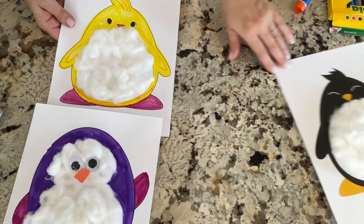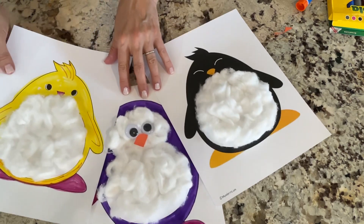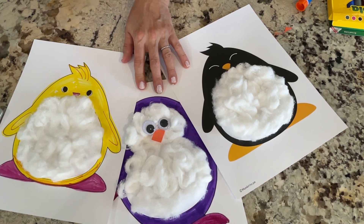So come on over and pick up your penguin at Wakanda Area Library today. Bye, guys.